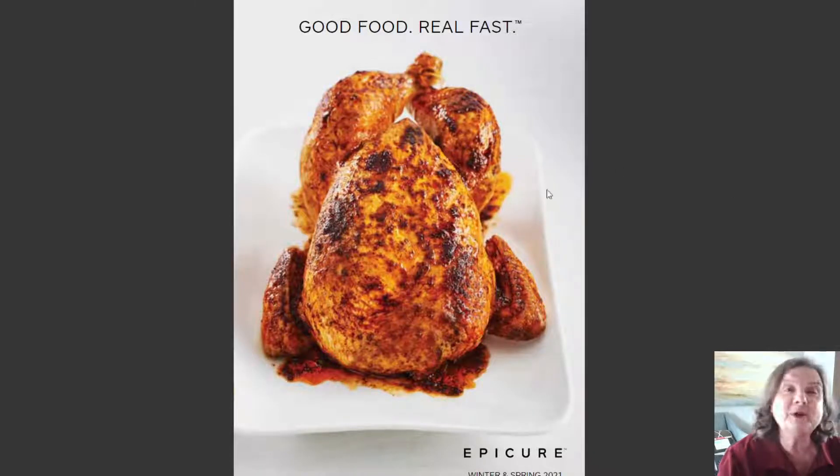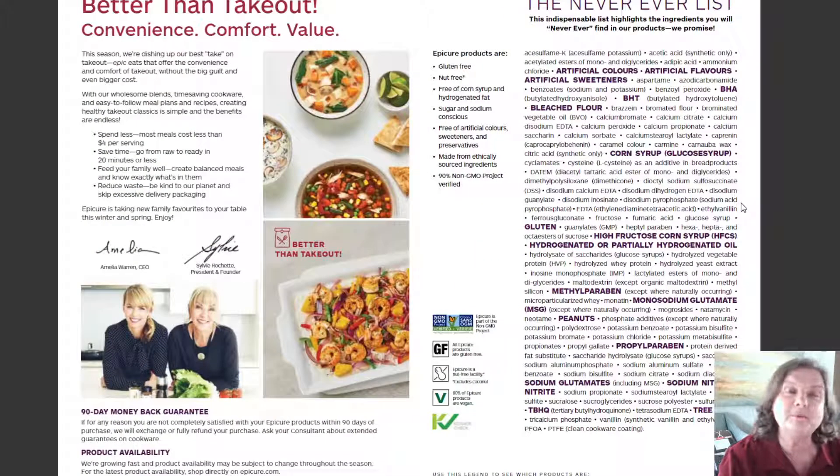Hey y'all, I've got the new Epicure catalog for us to do a quick flip through. The theme is 'better than takeout.' If you're like Tom and myself, we've been cooking at home, doing drive-thru, doing takeout, and this is a healthier spin on takeout.